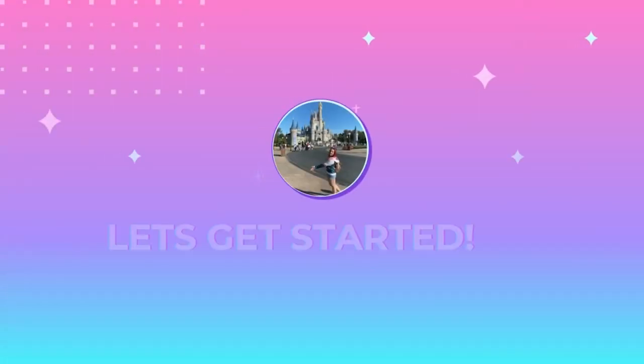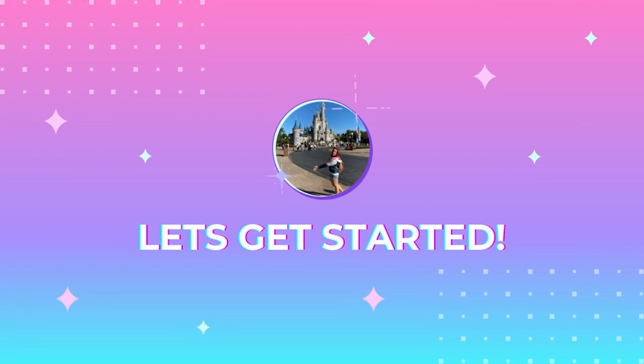Hi everyone, Hannah here and welcome back to the channel. So today I am going to do an unboxing. The boxes are just under the table - you probably can't see them. Cat's already playing with the box.